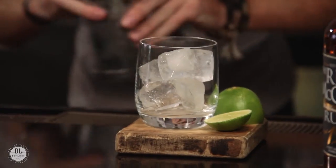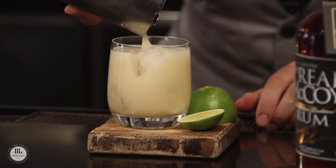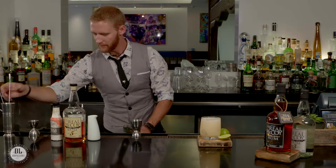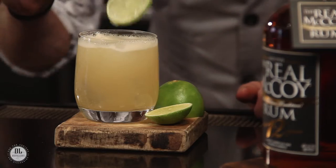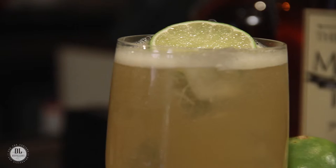We're going to just strain this over ice. Finally we're going to garnish it with just a little lime wheel. And there you have it — the Dirty Barbados with Real McCoy five-year.